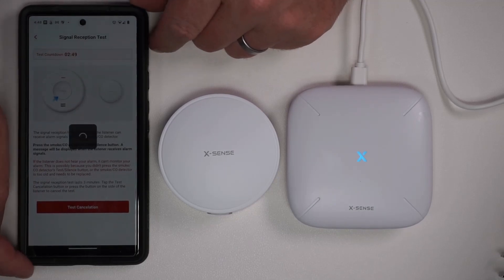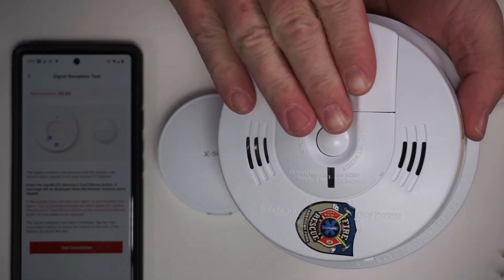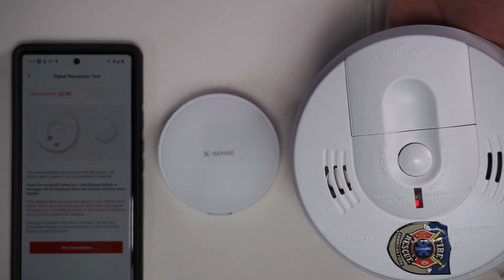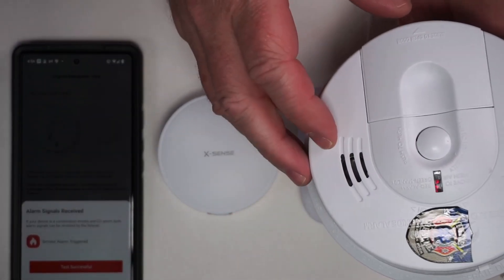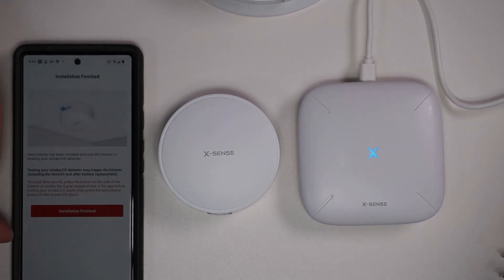It's going to have us test the connection. I've got a smoke alarm here, so I'm just going to press the button to test it and it should detect it and give me a notification. It announced 'Fire!' and 'Carbon monoxide!' — so it recognized the signal for both fire and carbon monoxide. We say test was successful and can go ahead and say installation finished.